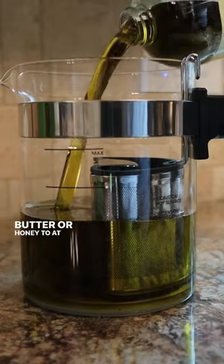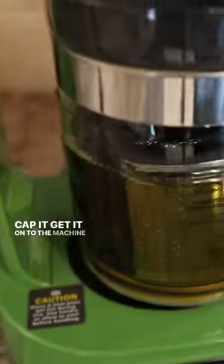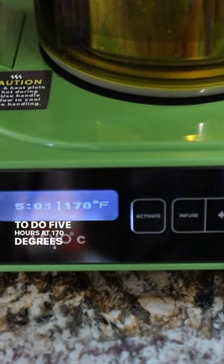Add your oil, butter, or honey to at least the minimum line. That's 32 ounces. Cap it, get it onto the machine, and flip it on. I checked the Levo Oil website for the time and temperature and it said to do five hours at 170 degrees Fahrenheit.